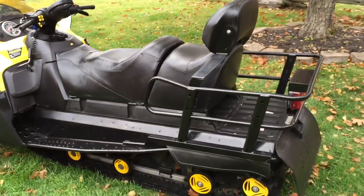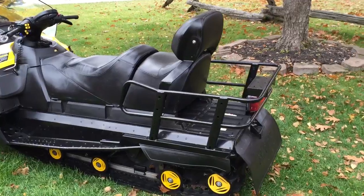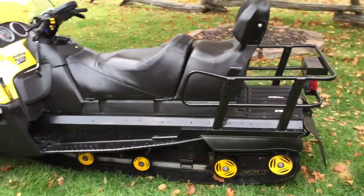It is set up with the removable backrest. The backseat removes as well for extra cargo space.